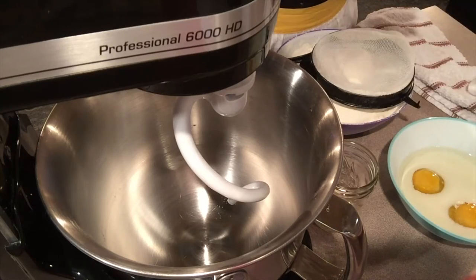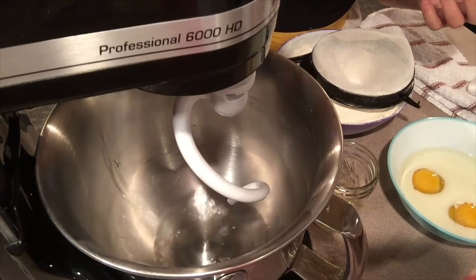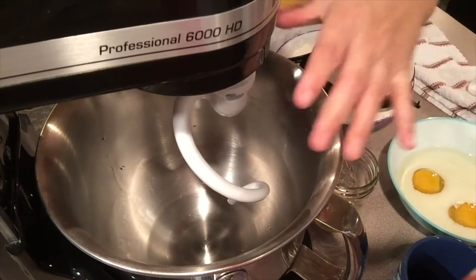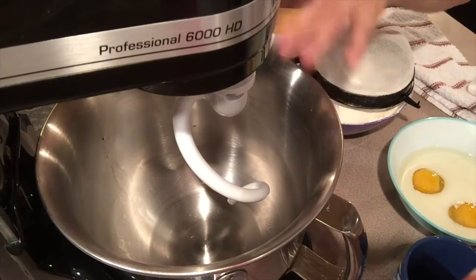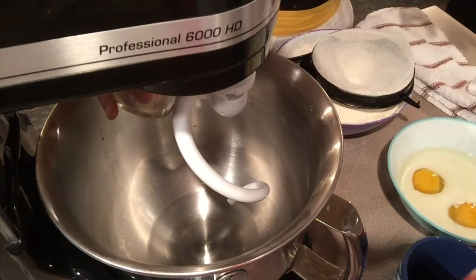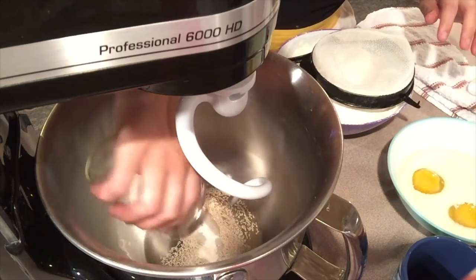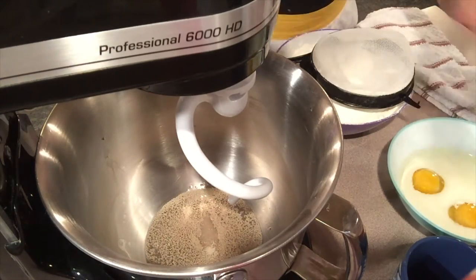While I'm introducing the other ingredients, we'll pour the half cup of warm water into the bowl. I love my standalone mixer. If you don't have one, get one. It's awesome - many uses. And the recipe calls to dissolve the yeast while you're waiting, so let's get those out of the way.